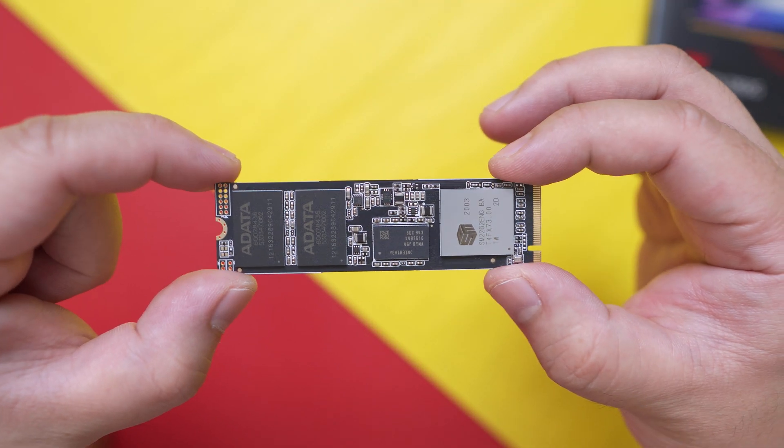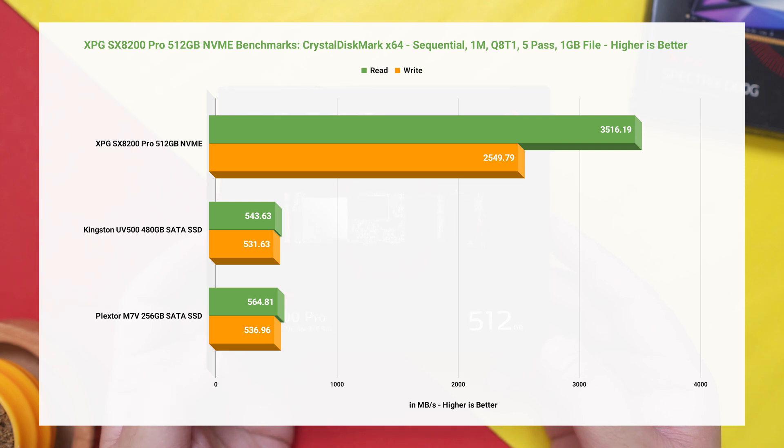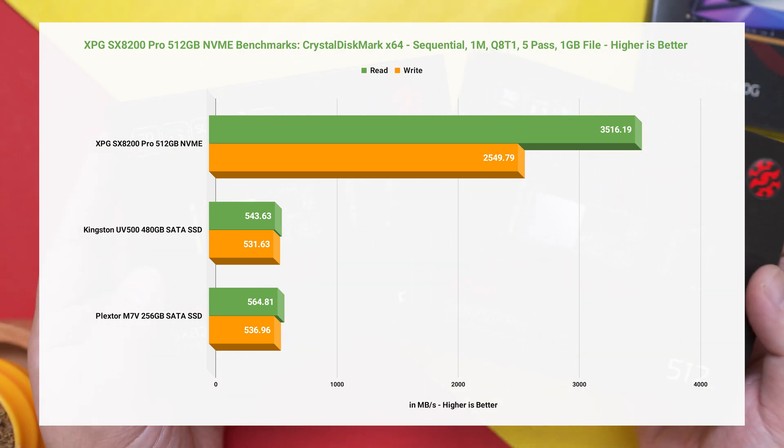Before we finish, let's look at some synthetic benchmarks. On CrystalDiskMark, using a 1MB block size, 5 passes, and 1GB transfer file size, the XPG SX8200 Pro performed well around its rated speed with 3,516.19 MB/s read speed and 2,549.79 MB/s write speed. This basically simulates large file transfers such as ISOs and movies. It's the benchmark some companies use to measure rated speeds since it yields the highest results, with all data in one place allowing the drive to easily gather it. While not the best measure of real-world performance, it's a useful standard to verify whether a drive meets its specifications.